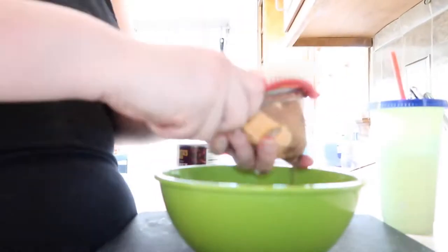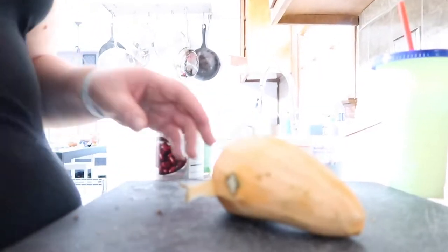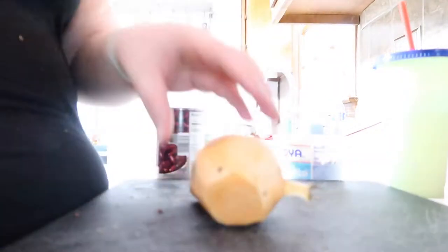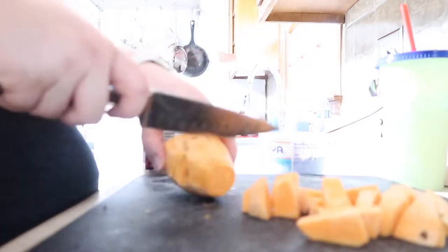I apologize for the lighting — I think one of the kids messed with the camera settings this day. I am now peeling a sweet potato that I will cut up and put into our beans. We really like our rice and beans, but I try to add a little more nutrition by adding sweet potato instead of a white potato like my grandmother would have traditionally done.